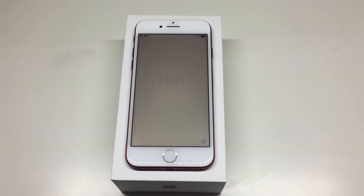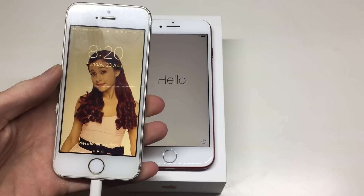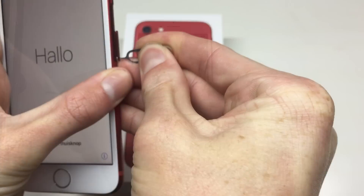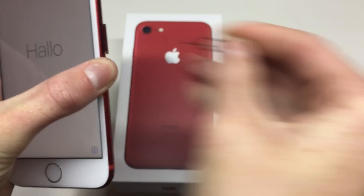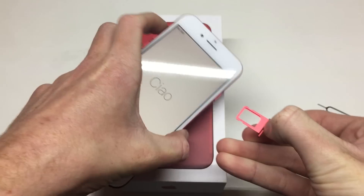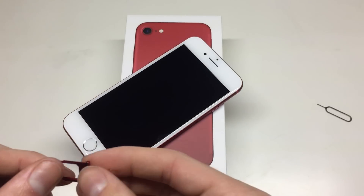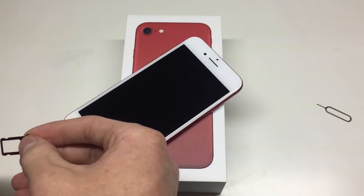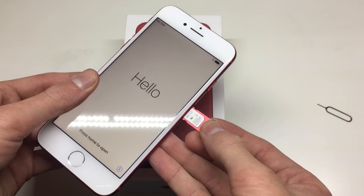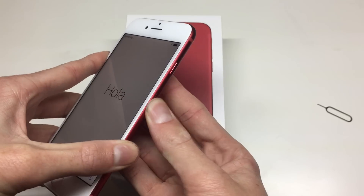We're at the hello screen with no SIM, so I'm going to put in my SIM card and restore this phone from a backup of my last phone. Removing the SIM card tray, you'll find a rubber gasket on it — that stops water from entering and ruining the phone. This phone is IP67 water resistant, which means you can get it wet and it shouldn't break, so if you're the clumsy type that's a good thing.